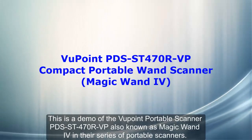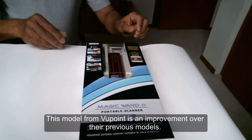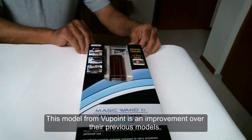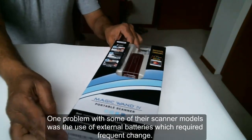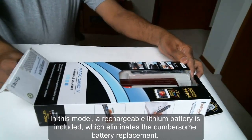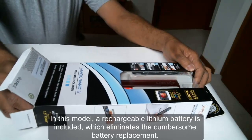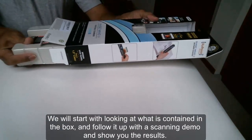This is a demo of the Viewpoint Portable Scanner PDS-ST470R-VP, also known as MagiQuant4 in their series of portable scanners. This model from Viewpoint is an improvement over their previous models. One problem with some of their scanner models was the use of external batteries which required frequent change. In this model, a rechargeable lithium battery is included, which eliminates the cumbersome battery replacement.